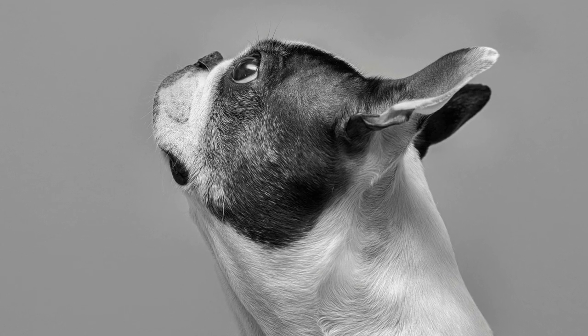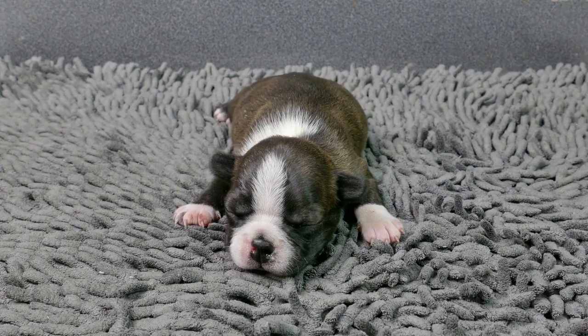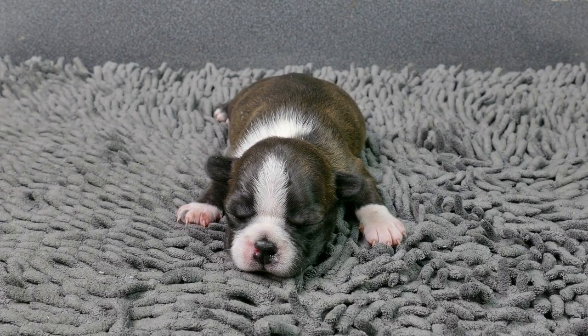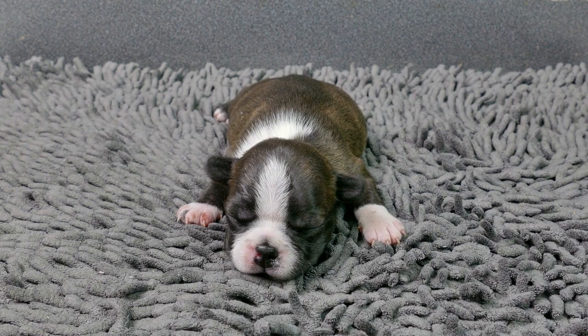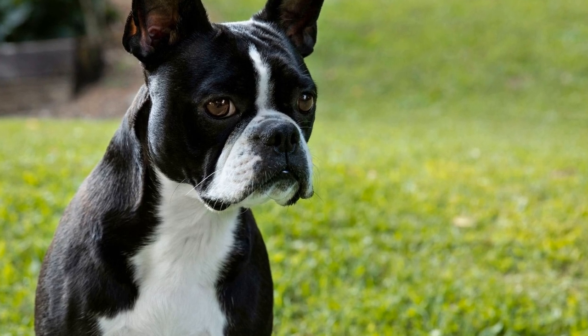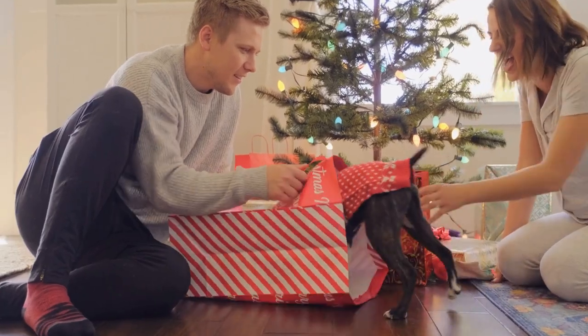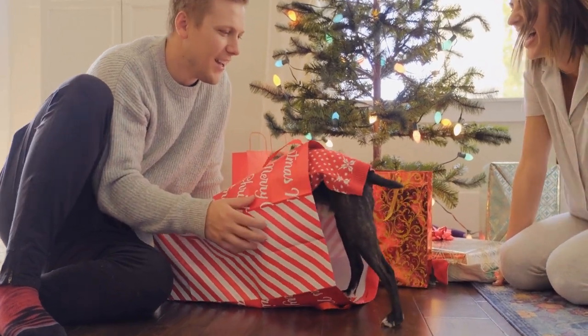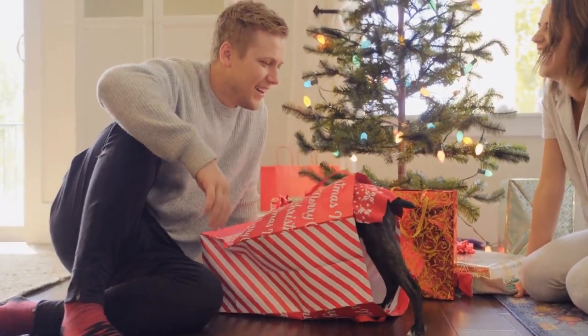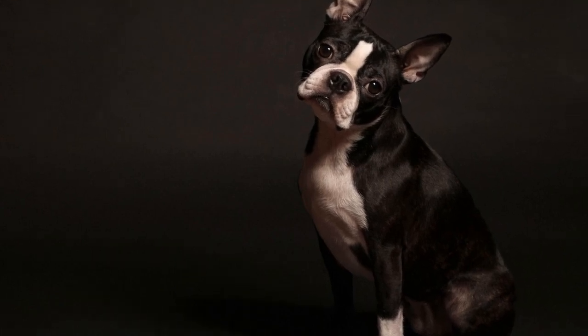Now it's time to introduce the concept of closing the crate door. Start by closing the door for a few seconds while your dog is inside, then gradually increase the duration. Provide praise and treats when your Boston Terrier remains calm with the door closed. If your dog becomes anxious or starts whining, it's important not to let them out immediately. Wait for a moment of calmness before opening the door, so your dog learns that being quiet is rewarded.